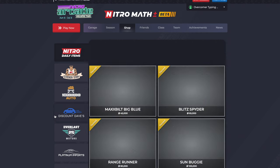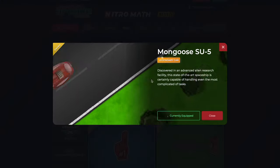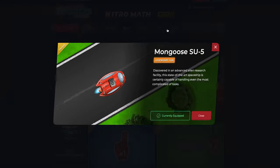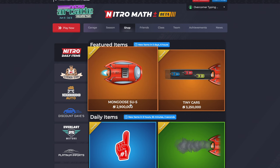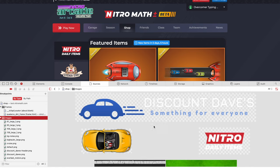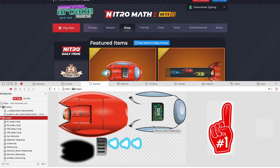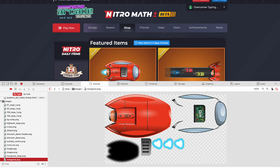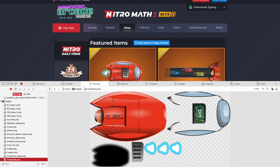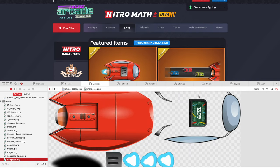But if you inspect element, as you can see, there is an interesting flap, and this flap has what looks like some circuits under it. So I was curious if there was anything under there. If you inspect element, go to sources, go to images, scroll down, and click on this image — the Mongoose actually has, under this flap, actual words, and it's the Nitro logo.